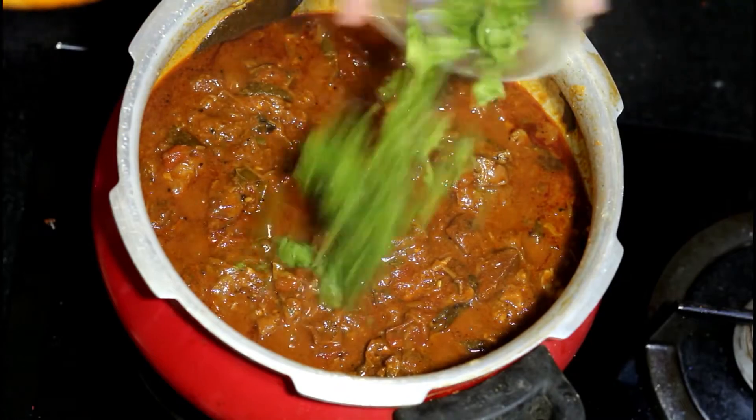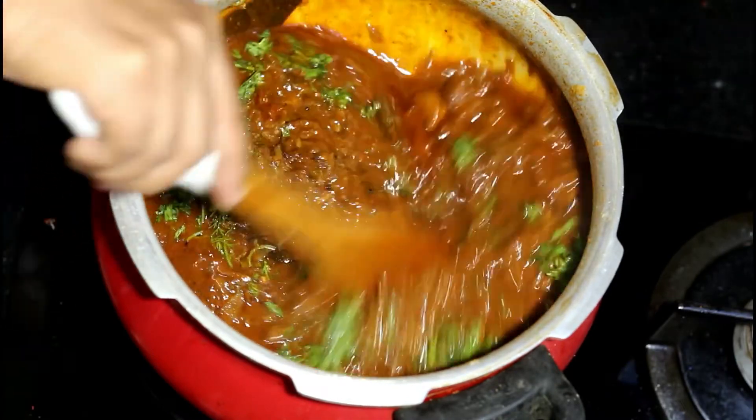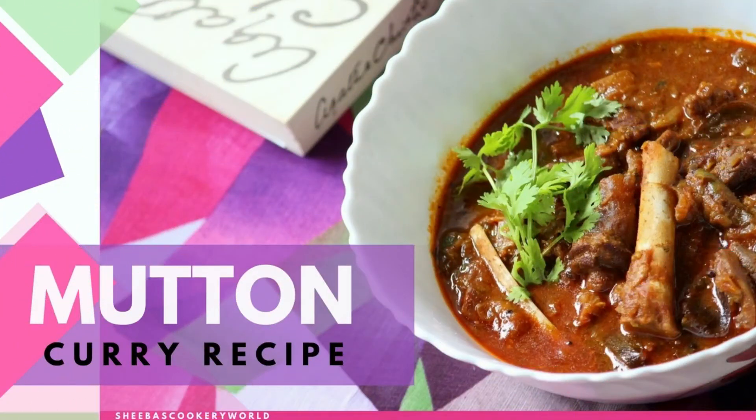Finally, you could add some chopped coriander leaves as garnish. The mutton curry is now ready. As I mentioned before, this curry goes extremely well with rice, chapati and even appam.